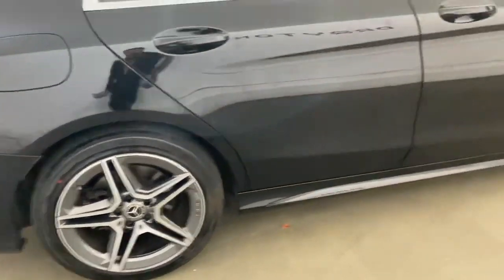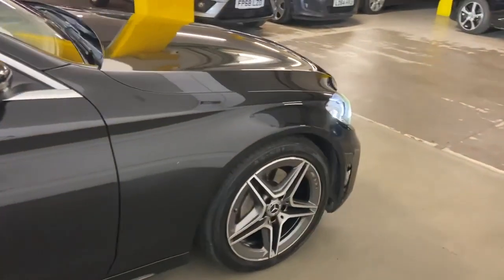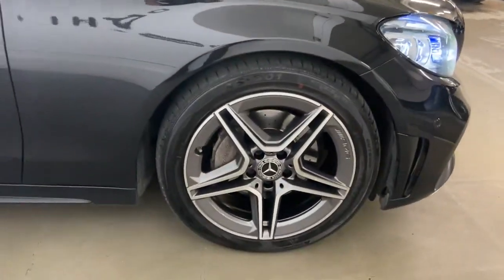This car has MOT until the end of July 2025 and it's got a full service history.